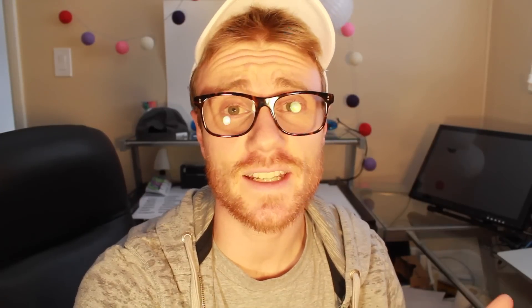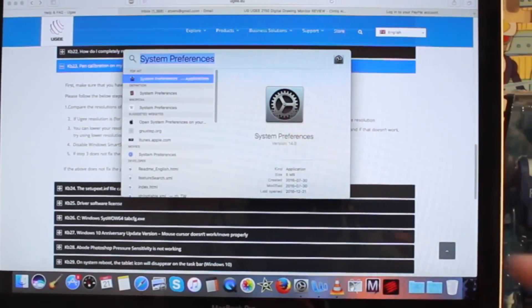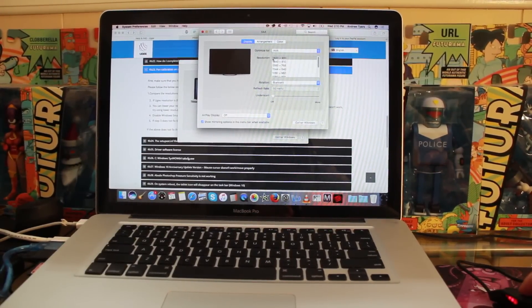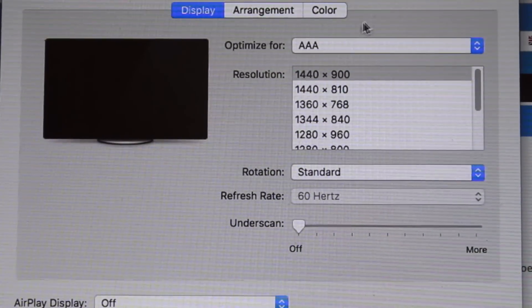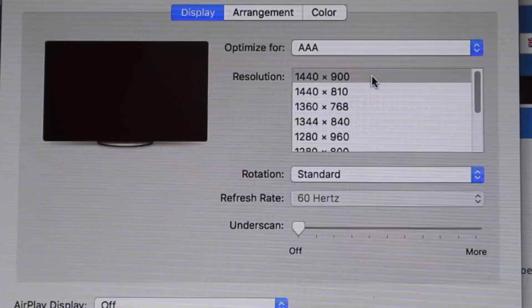But don't worry, that's easy to fix. If you're using a Mac, just go up to the search bar and type in System Preferences. Then go to the Display tab — you'll notice that my screen resolution has a maximum of 1440 by 900. But if yours is different and you have a higher resolution, click on the 1440 by 900 option so that everything works well.